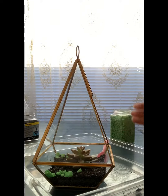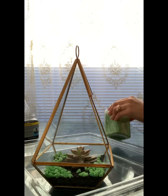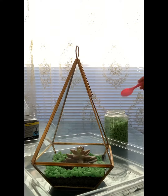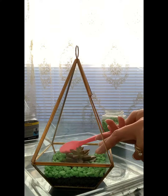Once you're happy with the position, fill the top layer with some pebbles or rocks. I got the pebbles from a $2 shop — it's so inexpensive and it looks fantastic. You can use this as a decoration in your own home, or you can give it as a present or as a favor.